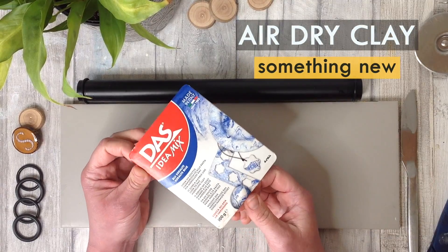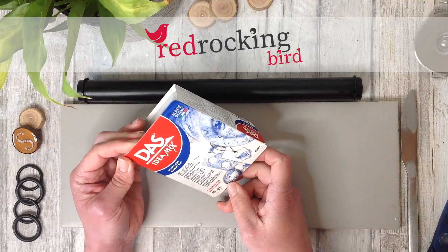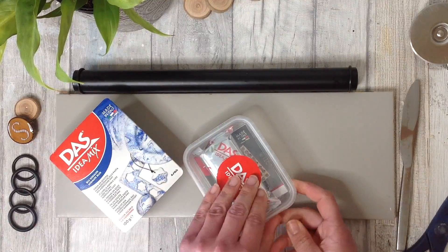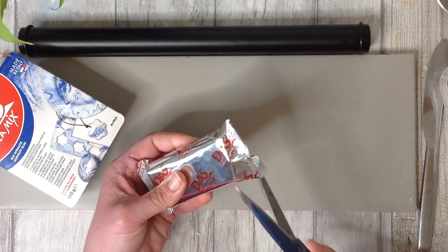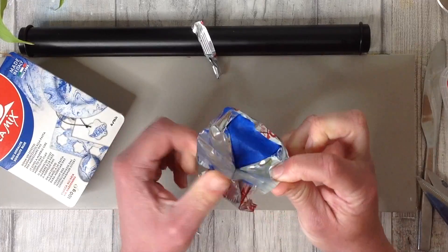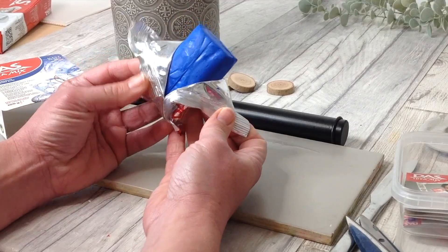Hi and welcome. I love air dry clay and I love to try things that are new to me. I have this Das air dry clay and I'm going to be trying this out today. It's a really heavily pigmented blue air dry clay. This is a product that is new to me, and when discovering how to use this, everyone seems to use it for the marble effect. So today I'd like to try something a little bit different and see how this gets on.